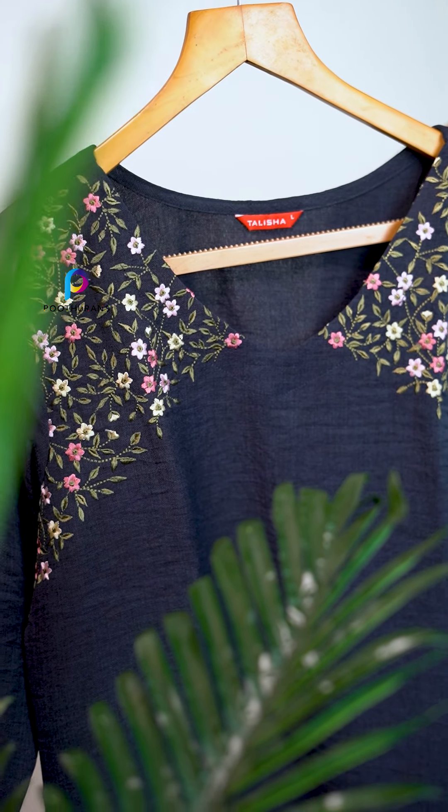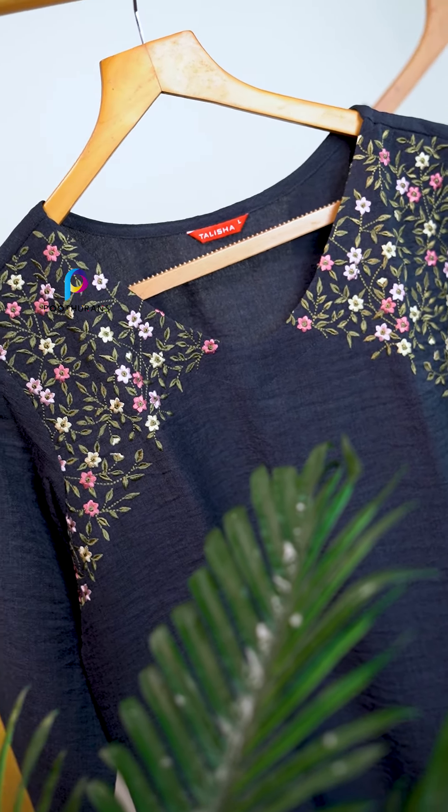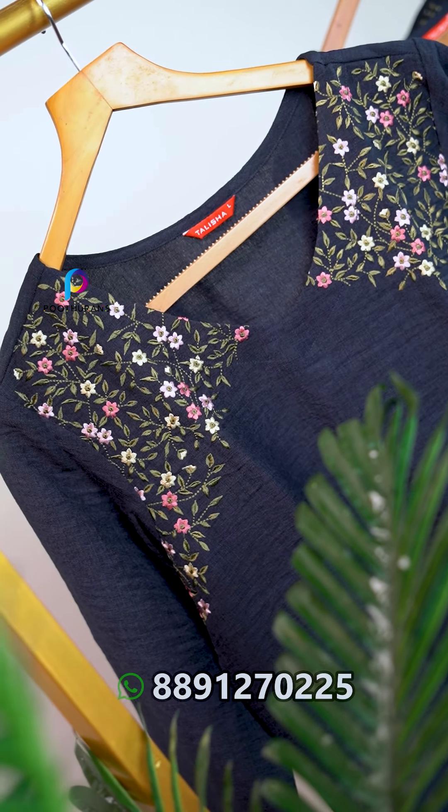The embroidery work is the same. One curve looks more detailed.